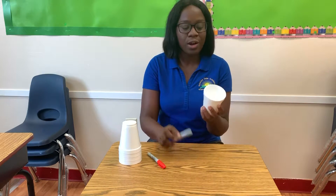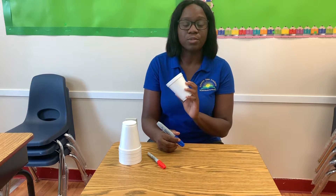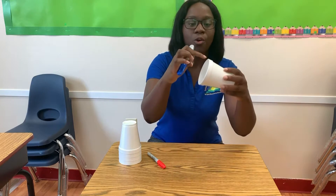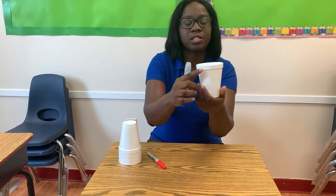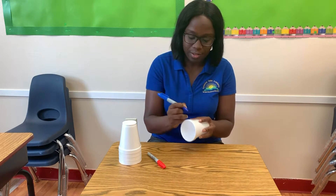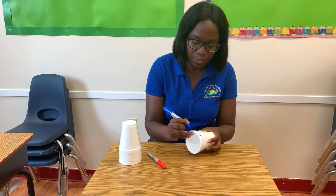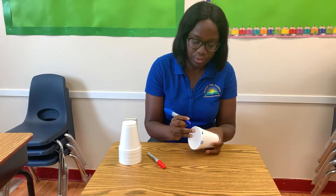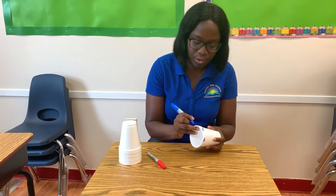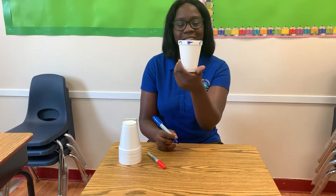Let's begin. I'm going to use blue first. The first foam cup — I am going to write the numbers from zero to six around the top of the cup. One, two, three, four, five, six. Just like this.